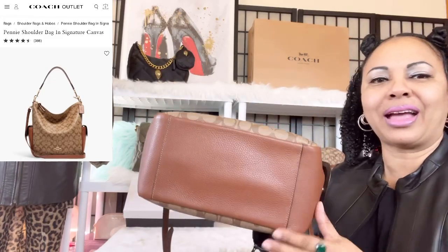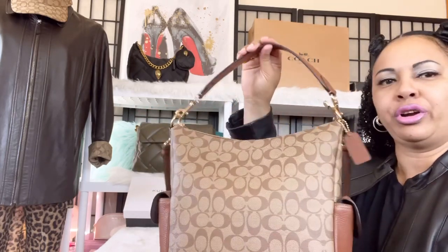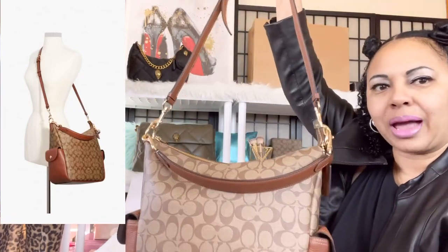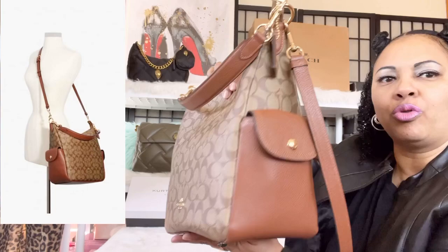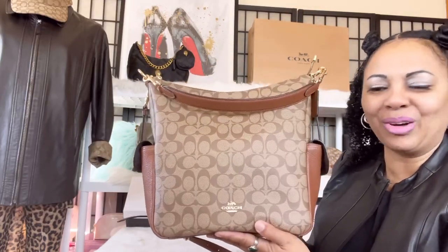So this is the bag right here. It's gorgeous with leather at the bottom. It has a shorter carry strap and then it also has the long detachable shoulder strap that you can wear across body. It has lovely side pockets just like the Penny bags are known for. I've been in love with this bag since I picked it up — I haven't been able to let it go. Let's go ahead and see how I have this bag packed.